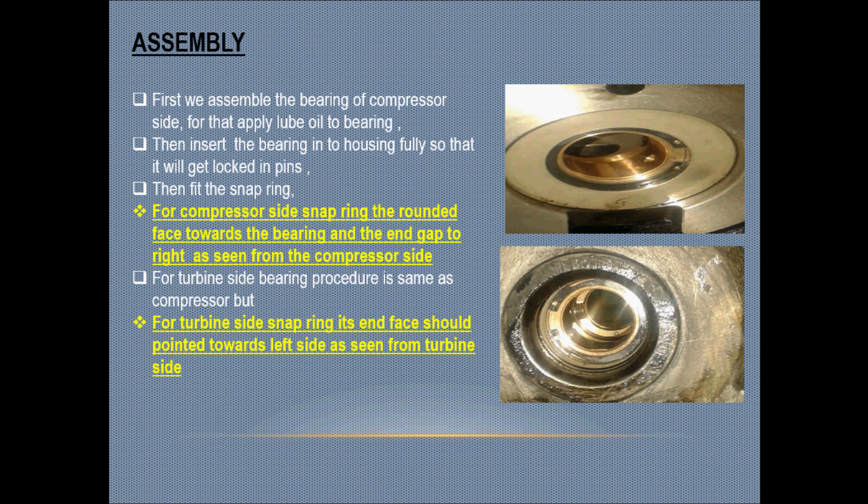First, we assemble the bearing on the compressor side. Apply lube oil to the bearing, then insert the bearing into the housing fully so that it will get locked in the pins.